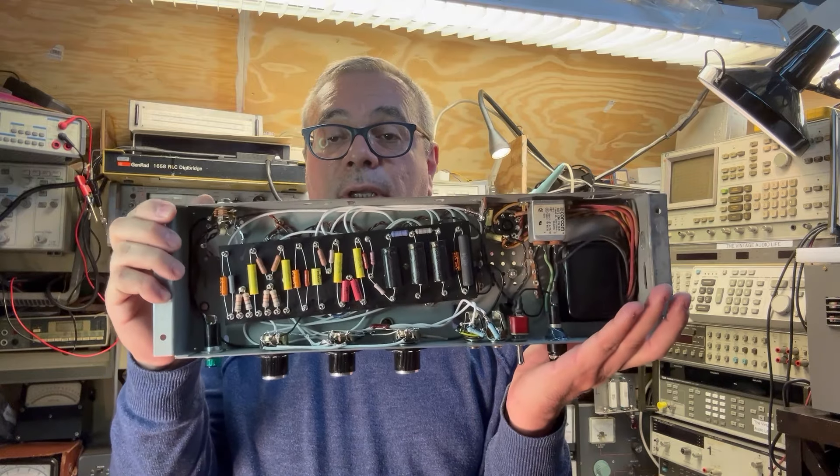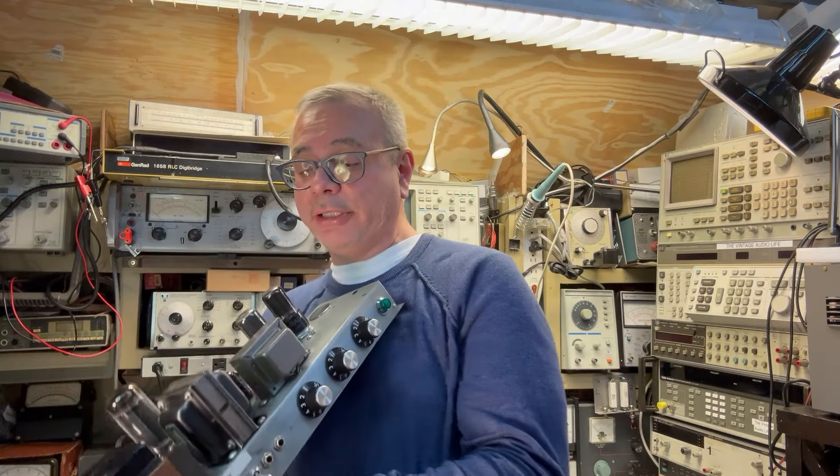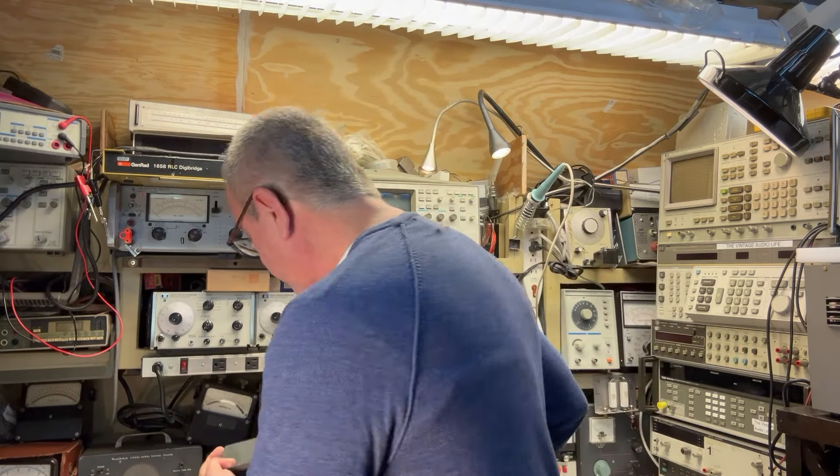We'll talk about what works and what worked for me, and some of the issues I had putting this thing together. If you stick around I'll walk you through it. You can either buy a kit online and slap it together, or go to your junk box and see what you have. That's what I did — I have tons of resistors, capacitors, and components, so I looked in my junk box and put it together.